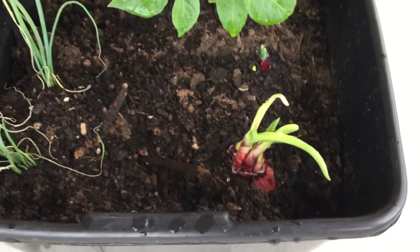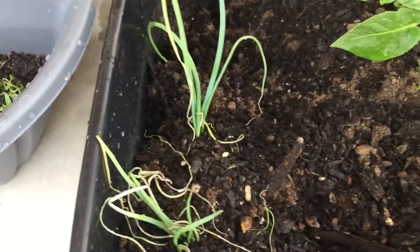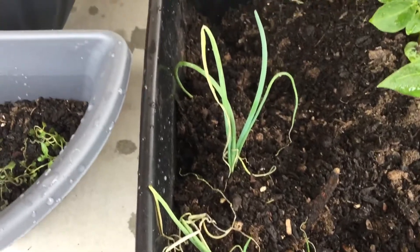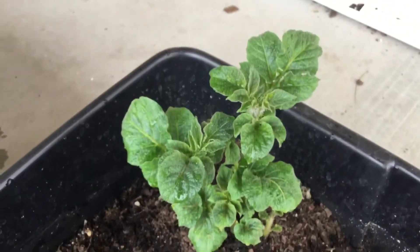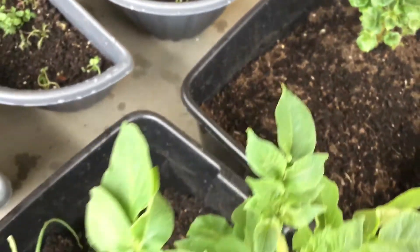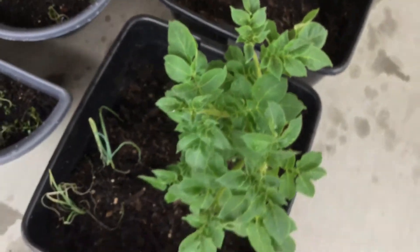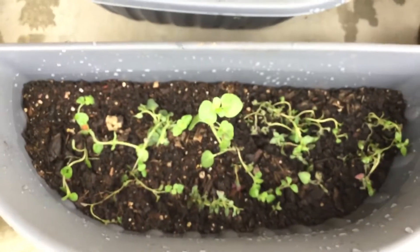There's also this one that was sprouting — I'm not sure whether these are chives or onions; it looks like an onion. And then there's also this baby potato. For some strange reason they are all doing so well.